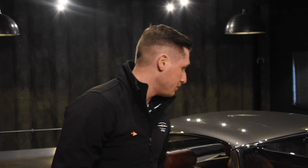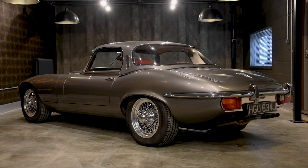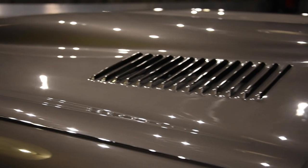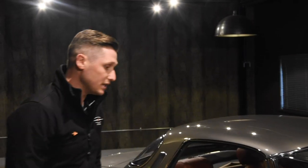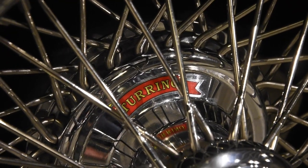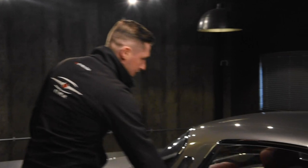Welcome to the showroom here at E-Type UK. In the showroom today we've got this beautiful 1971 Series 3 V12 E-Type, restored by the team here at E-Type UK. Finished in opalescent gunmetal grey with a matching opalescent gunmetal grey hardtop. The car currently sits on 16-inch Torino custom offset wheels and also has an oxblood red interior fitted.